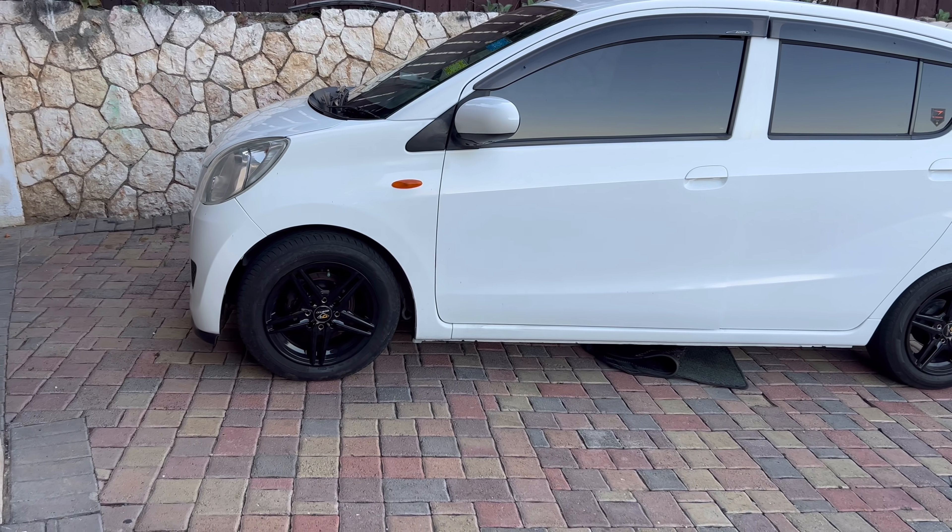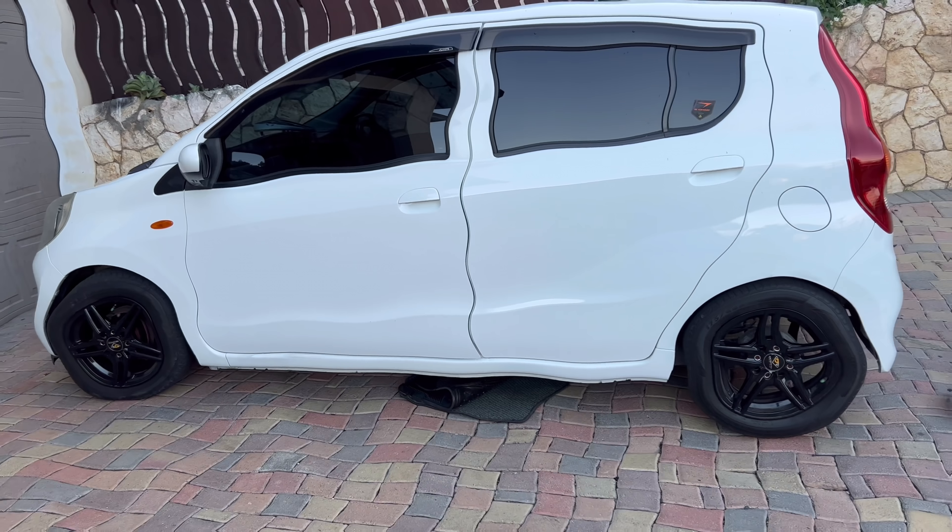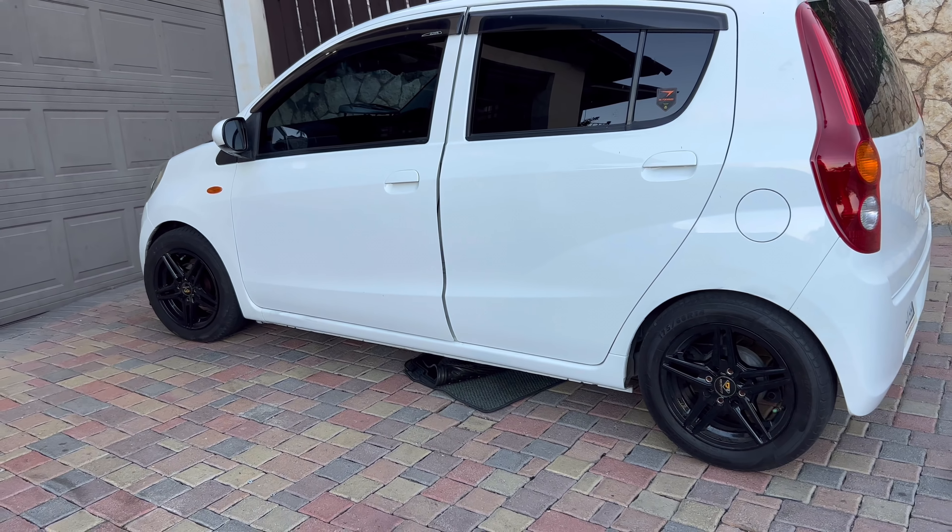I'm doing something different today — this is my dad's Samira, a car we used to just run around town. I'm doing something to it. I took out the carpet and let me show you. It's a very small car guys, but it's big inside.